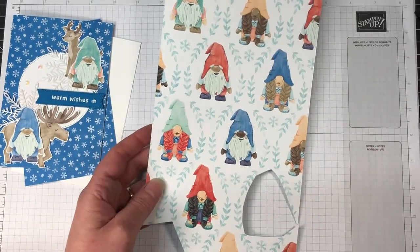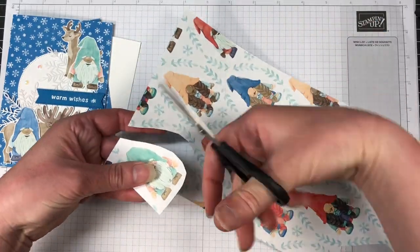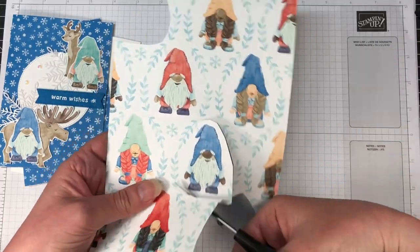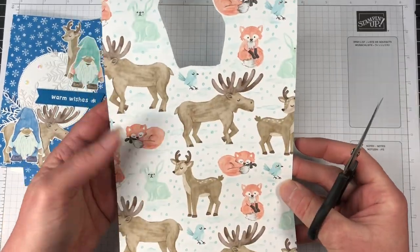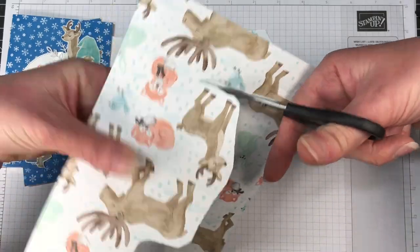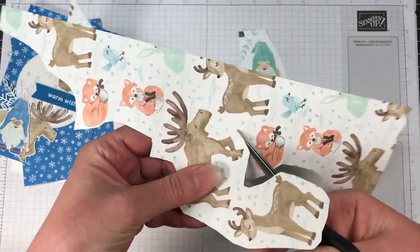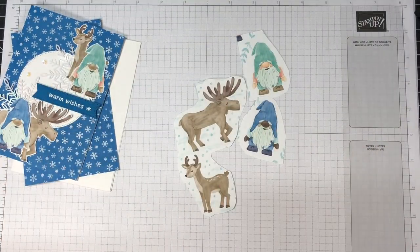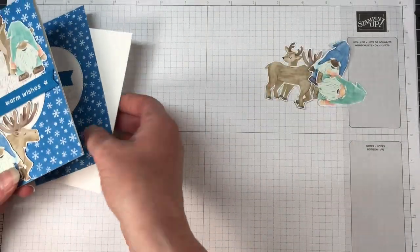I'm just showing you the pieces that we're going to cut from. This is really quick to fussy cut. I did cut this out already because I don't think you need to see me cut out two gnomes and two deer — or a moose and a deer. I'm not really sure; we don't have them in Australia so I think one's a moose and one's a deer. Correct me if I'm wrong. There are cute little animals on that DSP as well so you can change it around a little bit.